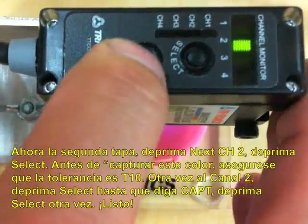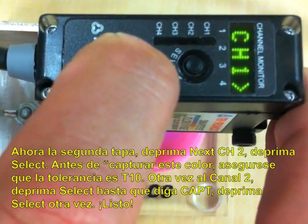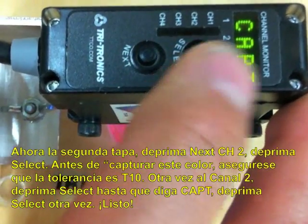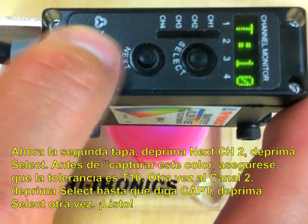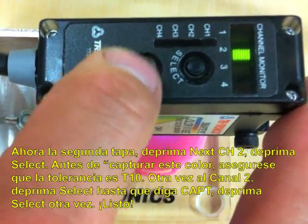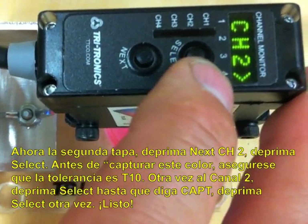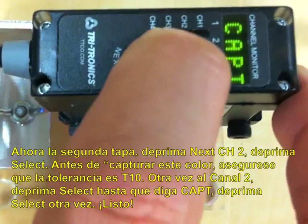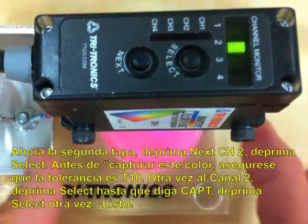Put in your next cap. You want that to be output channel two. So you go to channel two, hit select. But before you capture, you want to make sure you're at a tolerance level of 10 again. So that's good. Then we're going to go back to channel two and hit select — this time we want to capture it. So we captured it, and we're done.